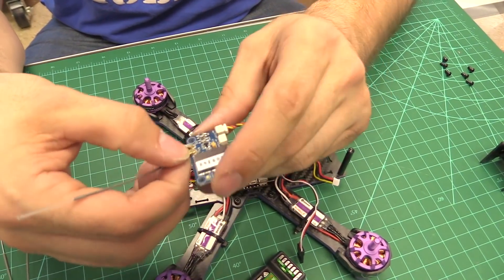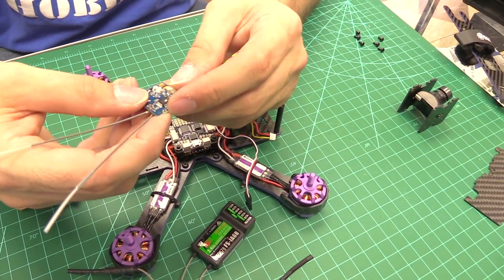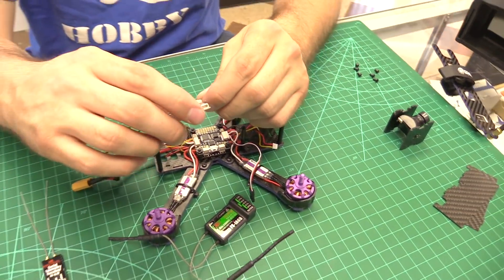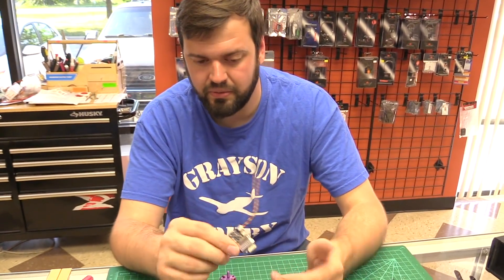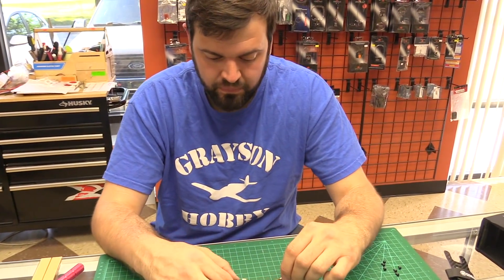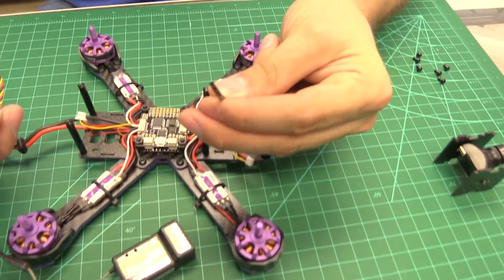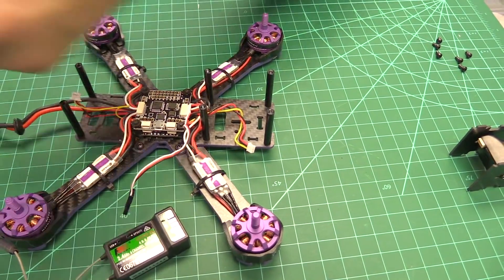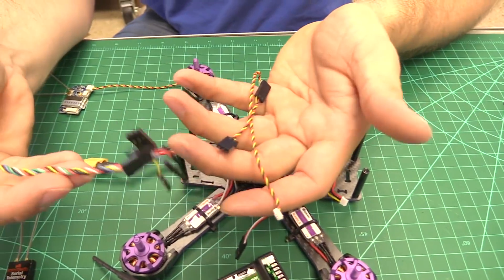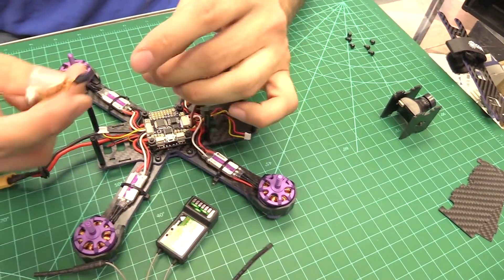The X6B has replaceable clip-on antennas so you can buy replacements. It has VBAT telemetry capability so you can get telemetry to your radio. It has a bind button too, so no bind jumper needed. This is actually what I run on my Wizard. But the problem is the factory wire on the Wizard and the wires that come with the X6B don't connect directly. I've heard of guys stuffing paper clips in there — that's not a good idea for your radio connection.